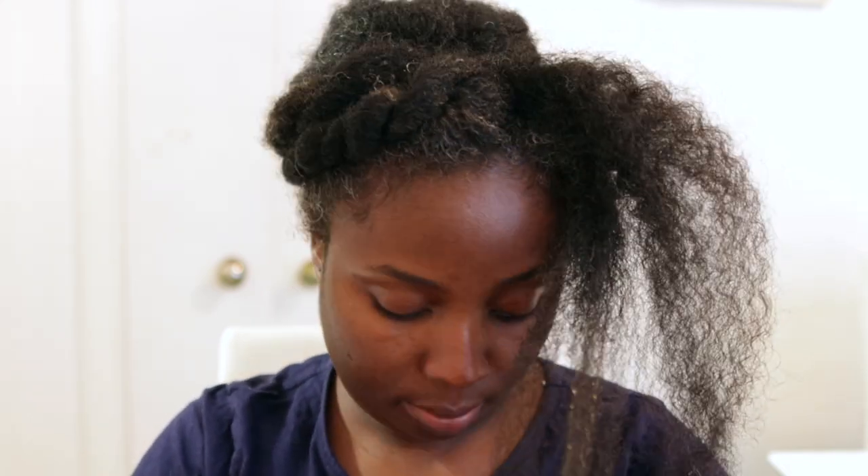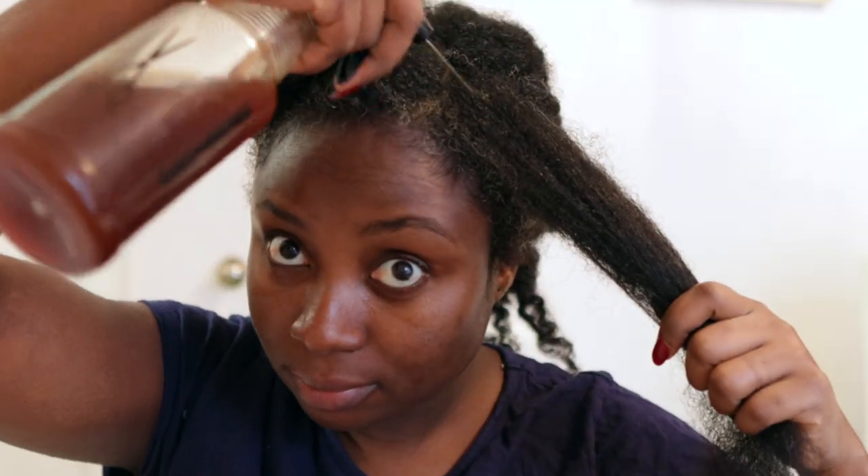Working in sections minimizes tangles and breakage, so sections are super important. I'm just doing a bit of finger detangling because my hair was in an updo style, and then I'm going to go ahead with the black tea and just spray it all over my scalp.